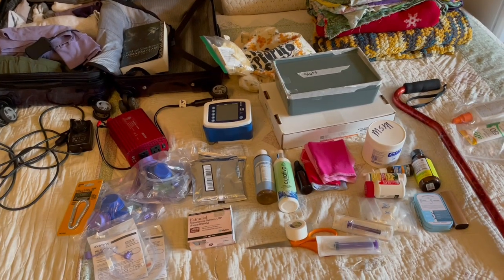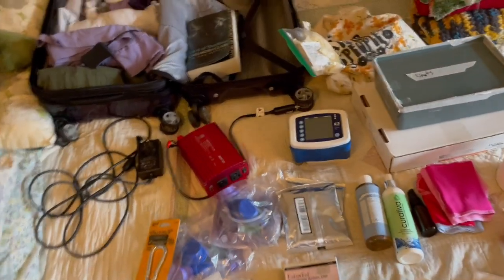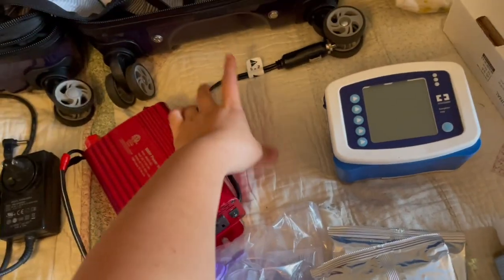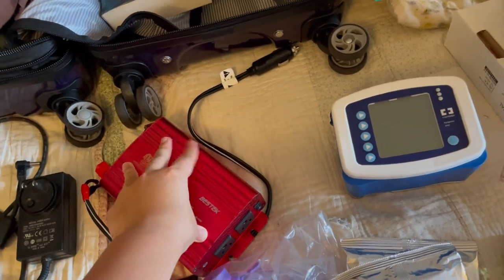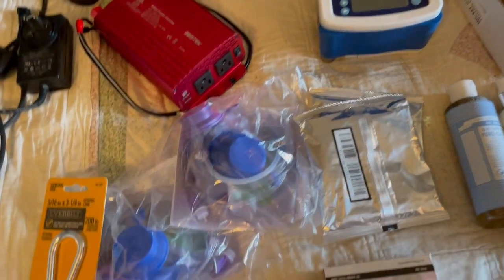I'll also bring you guys along for the camping part and show you the fun swimming times, the campsite, and all of that. Let's get into the video. So here we have all the supplies that I'm bringing with me. I'm going to start up here with my feeding tube pump — here's my pump and my charger. And this is my inverter: this plugs into the car outlet and turns into a regular wall outlet, so I'm able to leave the car running and charge my pump that way.